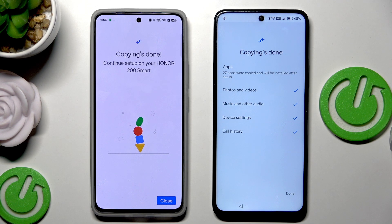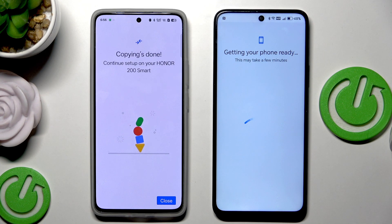Copy your data - about three minutes left. Once it's finished, everything has been copied. Simply click on Done. You can also see on the second device that the copying is done. Now we need to wait a little bit more.